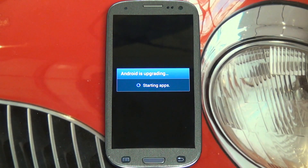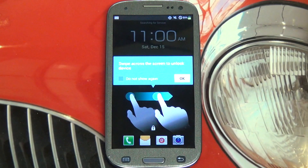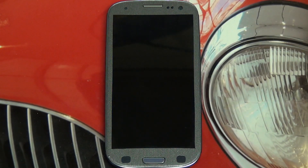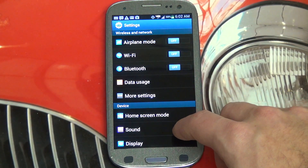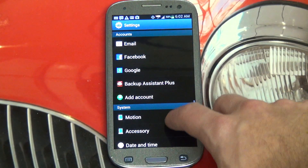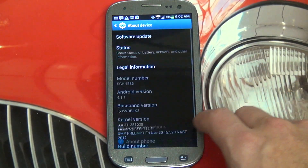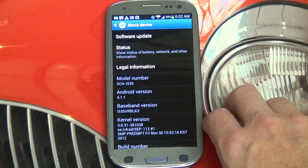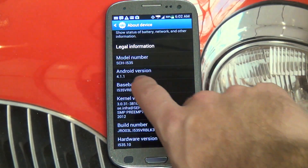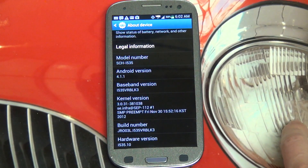It's good that Samsung has done the right thing with at least most of their devices over the last year. This phone really is the flagship device. So here we are — finally Jellybean, about 15 minutes. Taking you straight to system settings to see what we're working with. I just went into system settings and as you can see, we are now running version 4.1.1.